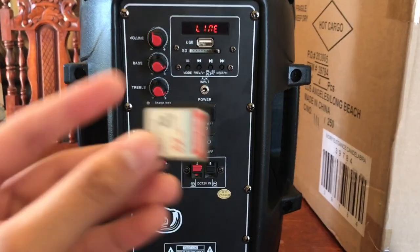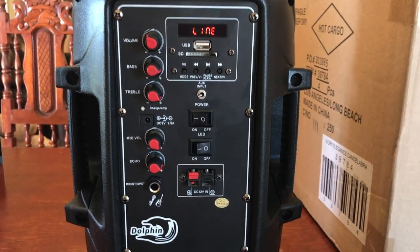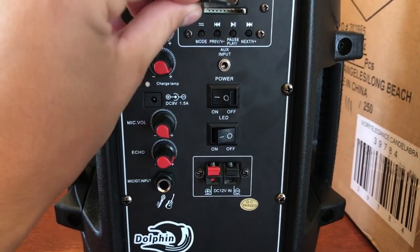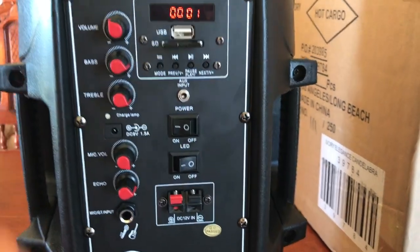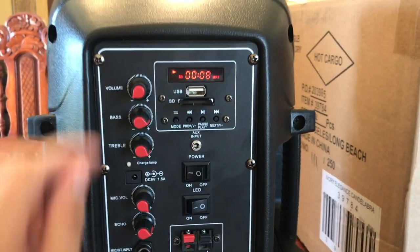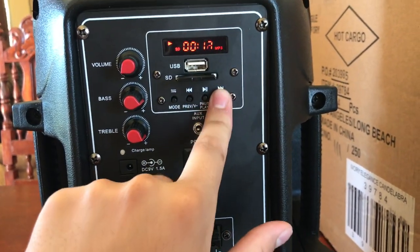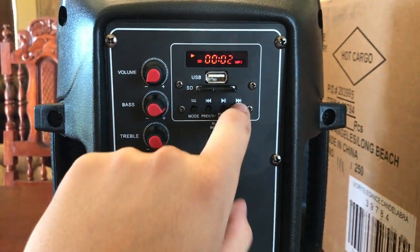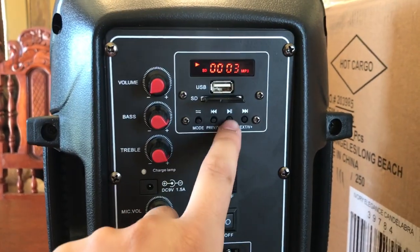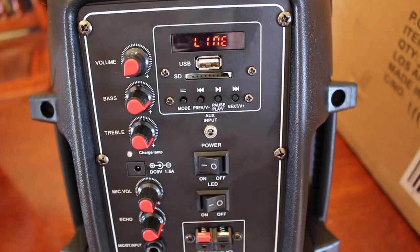Now I want to show you guys the SD card. If you put an SD card into the speaker, no matter which mode you're in, it's going to automatically play what's on the SD card. As you can see, it just automatically started playing. We have the buttons to change the song and pause — pretty much it for the SD card slot.